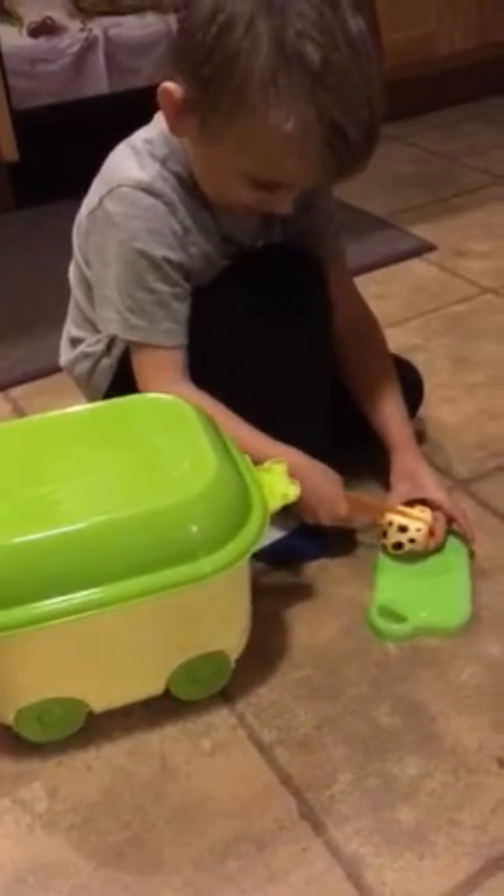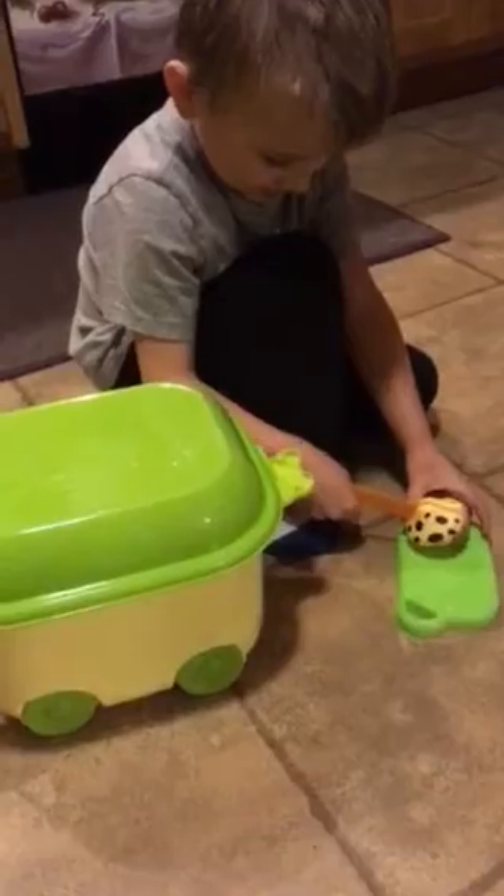Here we have the Finerica playset, and it has food that they can cut. Andrew is cutting on the cutting board and he cut his mushroom in half.